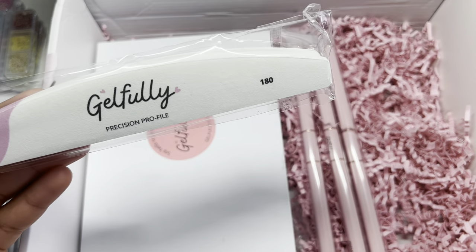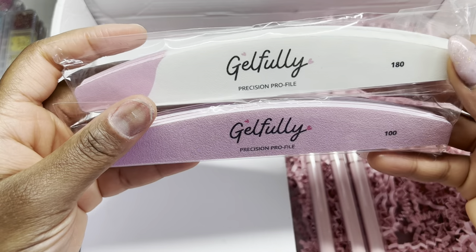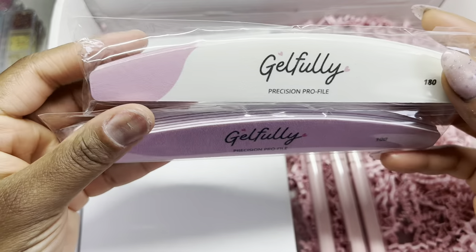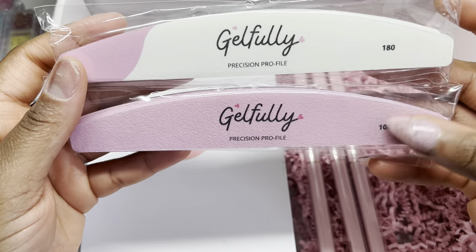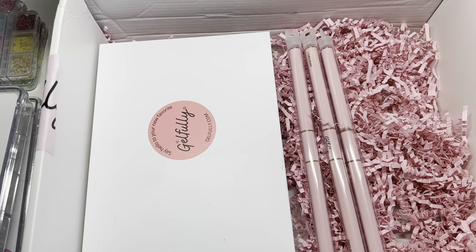We also have 180 files too — so we have the 100 and the 180 file. They're in different colors so that you know the difference and don't pick up the wrong thing. How cool is that? I could never not have enough files.